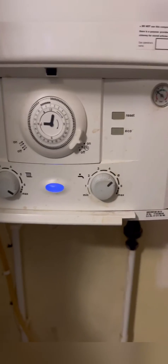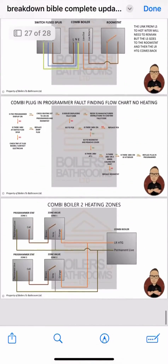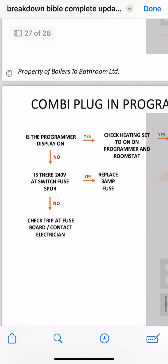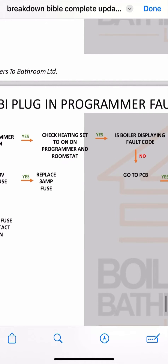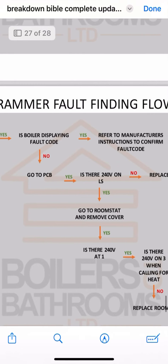So the next thing I'm going to do is whip out the breakdown bible, head down to the fault finding flow chart. Combi boiler plug-in programmer - there's a programmer display on. This one's a mechanical clock so there's no display, but I've checked the programmer and the room stat are calling.